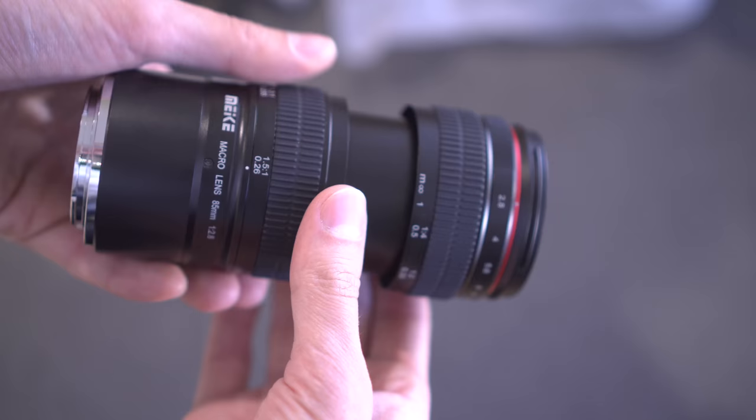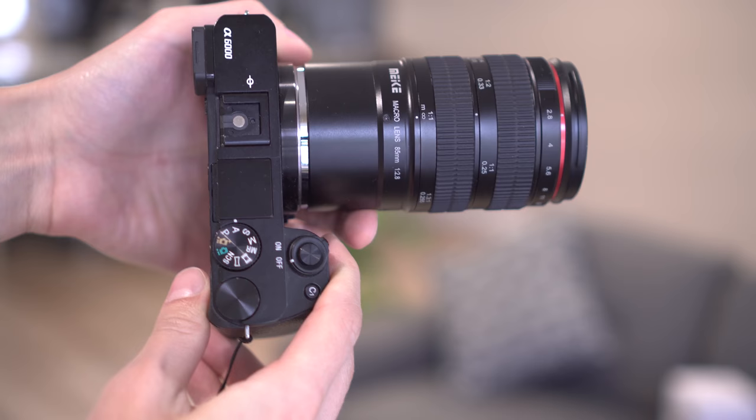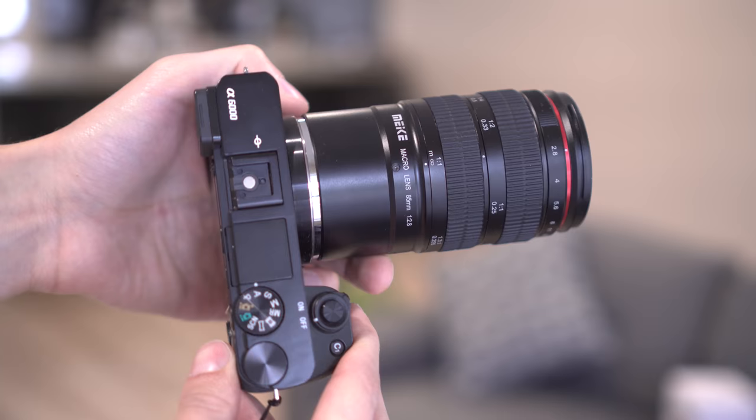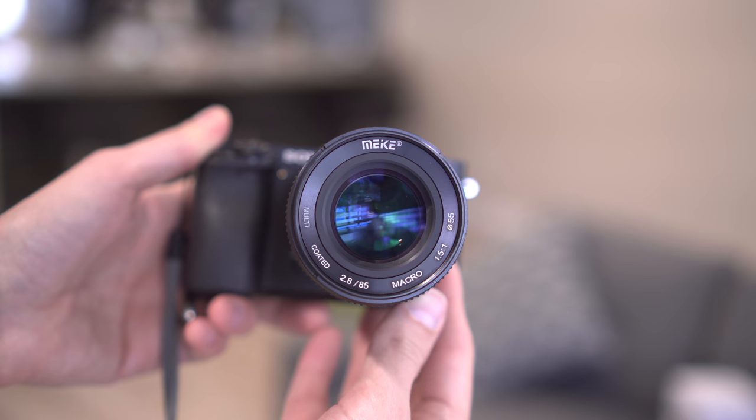Adding it all together, it is quite a long piece of glass. Here is the lens mounted on my a6000 — as you can see, it is very large and quite heavy as well. You can extend this, and that is how long the whole thing is. Here is the front lens element once again with some interesting blue and green color.